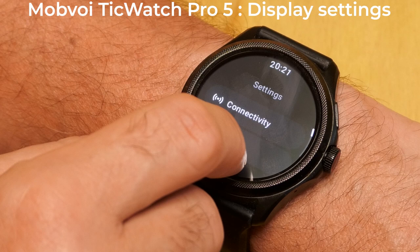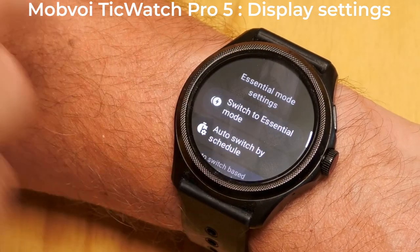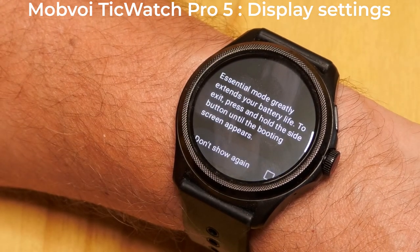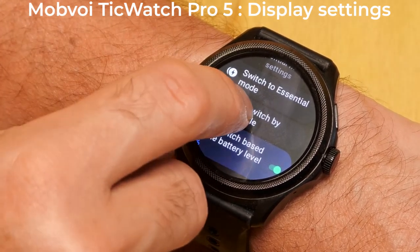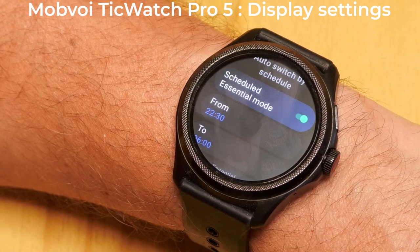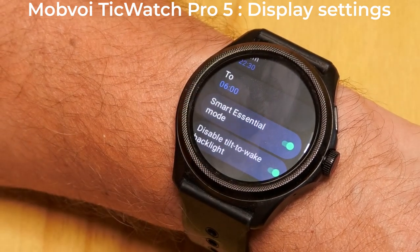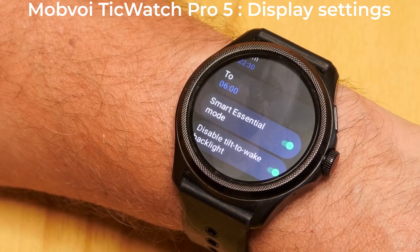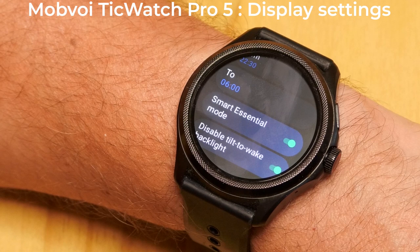It's worth looking at Essential Mode settings by going to Settings, scrolling to the bottom, tapping System, and then tapping Essential Mode. You can switch immediately to Essential Mode, and there's an information screen that tells you how to exit. I schedule Essential Mode when I'm sleeping to save power — the watch will still monitor my sleep in this mode. Using Smart Essential Mode, your watch works out when you're actually asleep and comes out of Essential Mode when you wake up. It uses the start and end times you set as rough guidance, so if you're still awake, the watch stays awake.